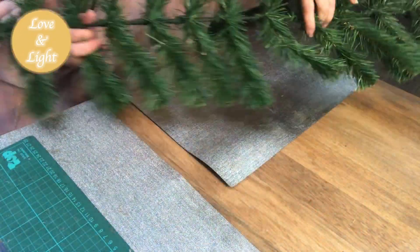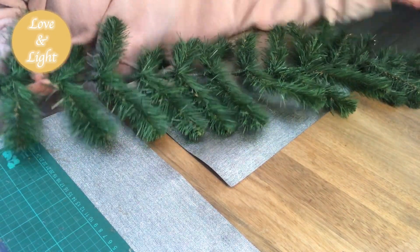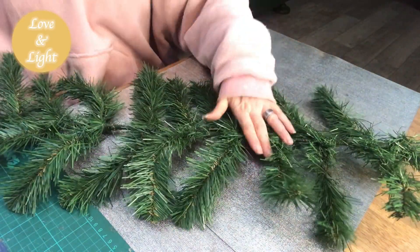I had one branch left over. I don't know if I missed it somewhere or if it was a spare branch, but anyways I will use it to create a swag for my staircase.